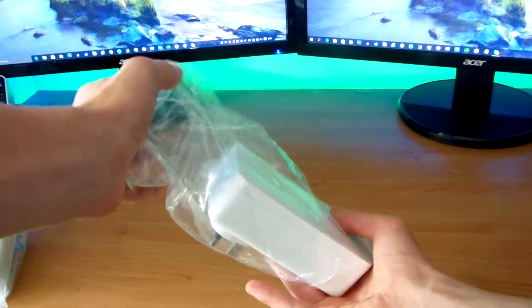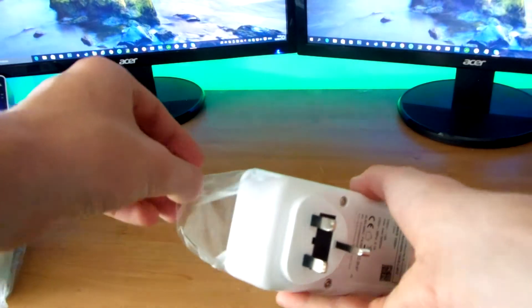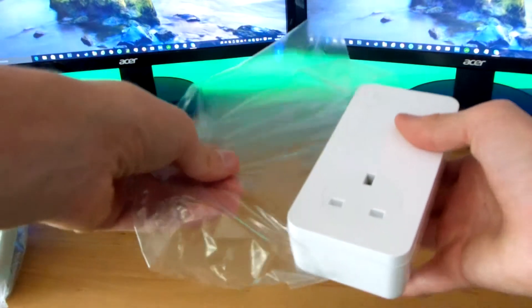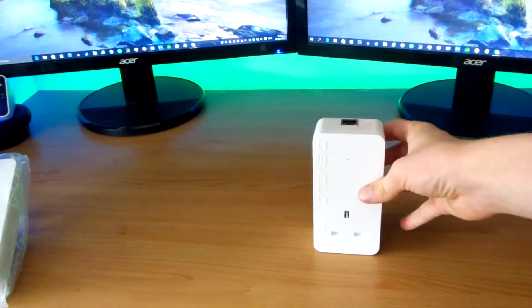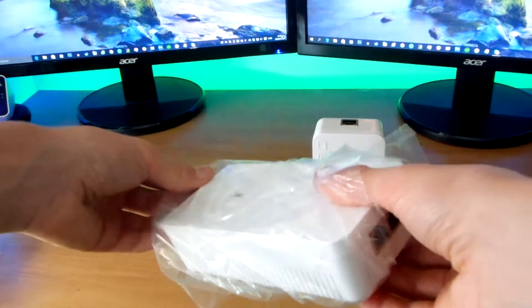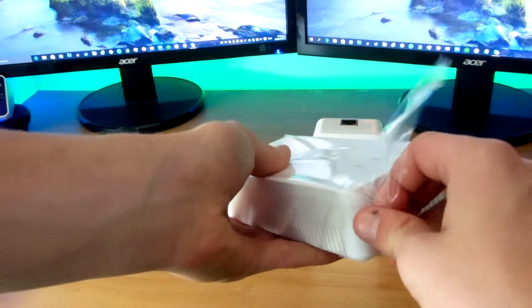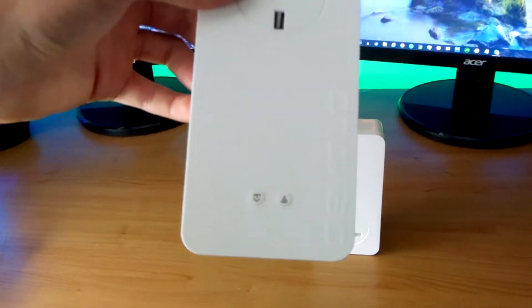If we undo the first unit out of its plastic bag, we'll find there is a little bit more plastic on there which we're just going to take off. This is one of the two units and you plug the ethernet cable from the router into this one. The other unit is exactly the same with the plastic on it, however this one has two ethernet outputs where you connect ethernet cables to come out of it to power other products.